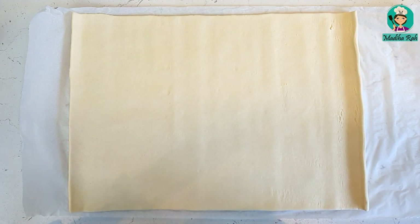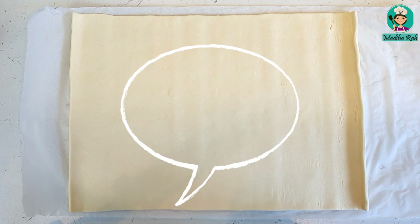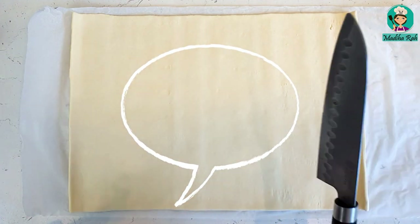But if you also want to make a homemade puff pastry, please tell me in the comments section. Let's start.